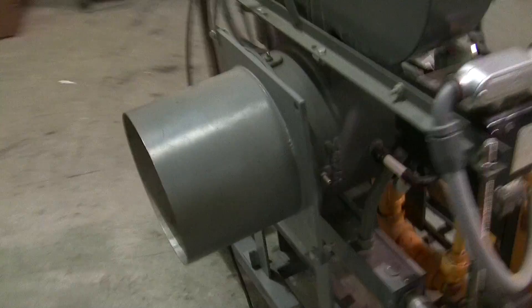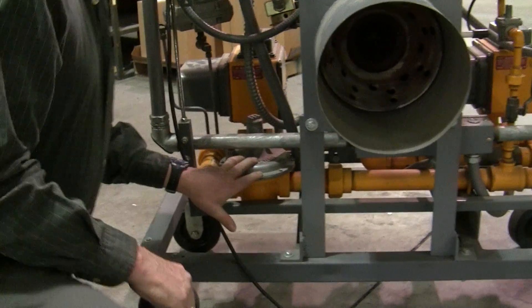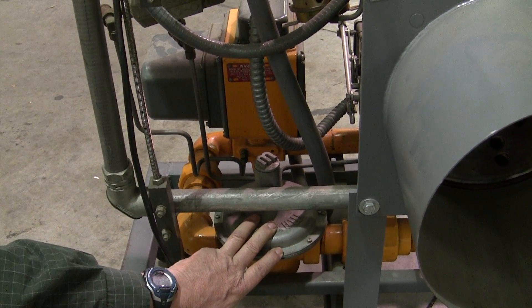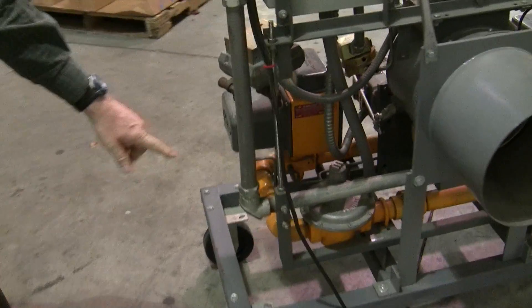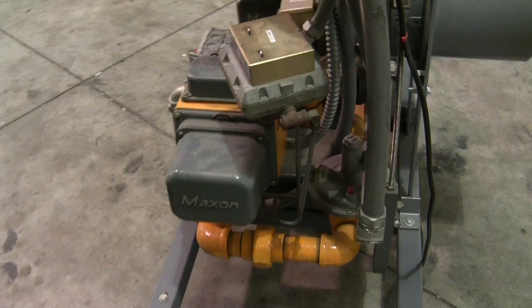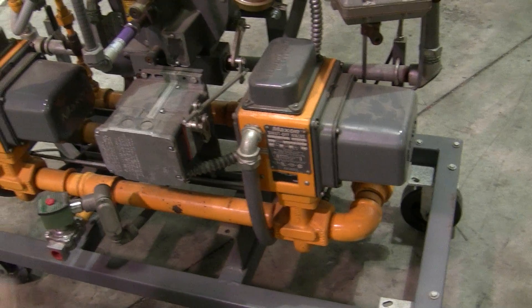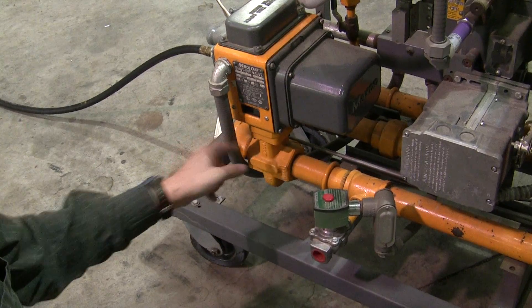Coming back around to the main gas train — you'll notice coming across the bottom of the burner, it's going to a Maxitrol regulator, which is an appliance regulator. Appliance regulators regulate only during run time while there's gas flowing through it. That's going to take our 7 to 14 inches down to the requirements of the burner itself. We're going to come around to a Maxon 5000 valve, which is a gate valve — they'll handle high pressure if necessary. Then we come to a normally open vent valve and a second Maxon gate valve before it goes into the burner.